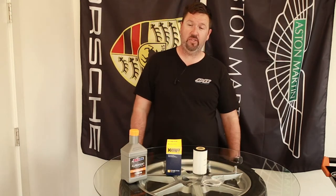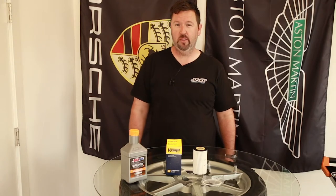So yeah, this is the oil change — pretty straightforward stuff. You may have seen it before, but hopefully I can give you some better angles.